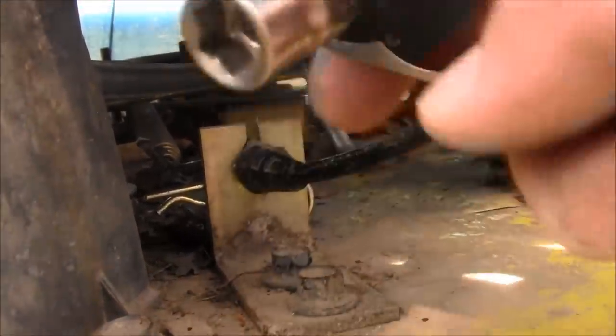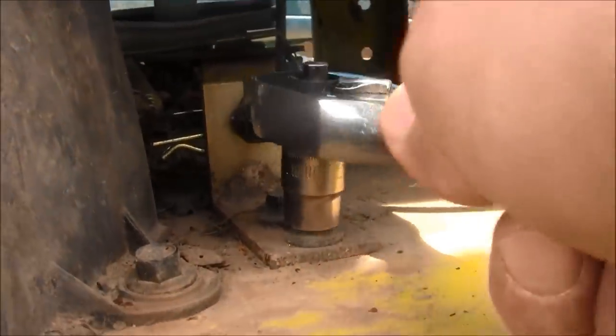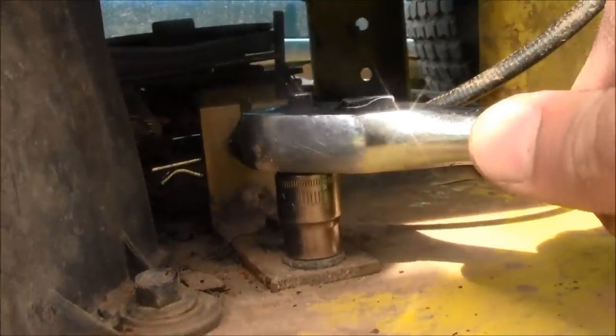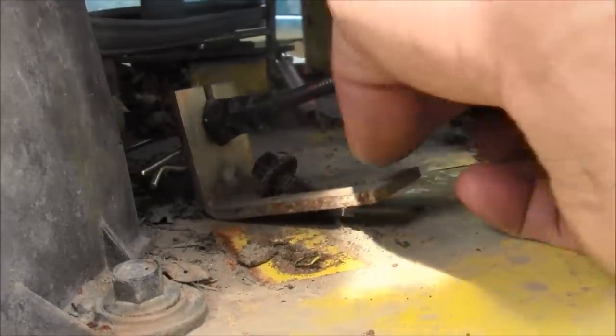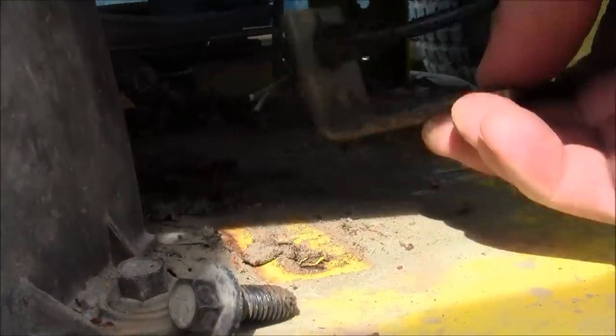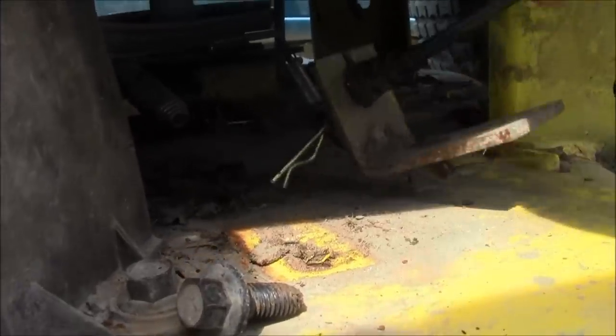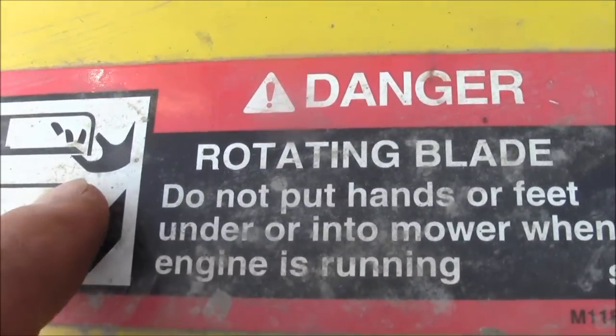I'm gonna remove these two bolts and pull the whole thing off. This is 10 millimeter. Put it on there and go. Remove those out of there. Now you don't have to worry about this line being attached down here.